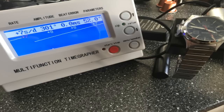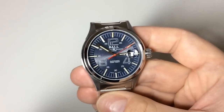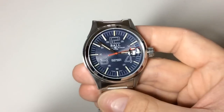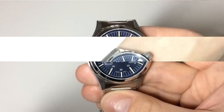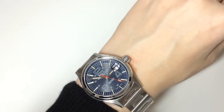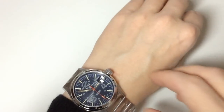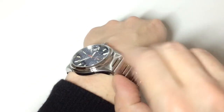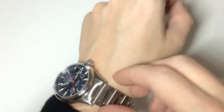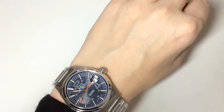Inside this watch ticks a heavily modified ETA 2824-2 — they call it a Ball caliber, but it's based on an ETA movement. Here's the watch on my wrist. I have a 7.1-inch wrist, about 17.5 to 18 centimeters. It wears very nicely, especially because of those curved lugs. The polishing and bracelet construction are clearly high quality.